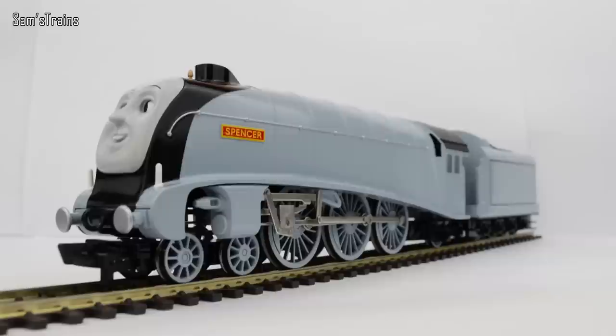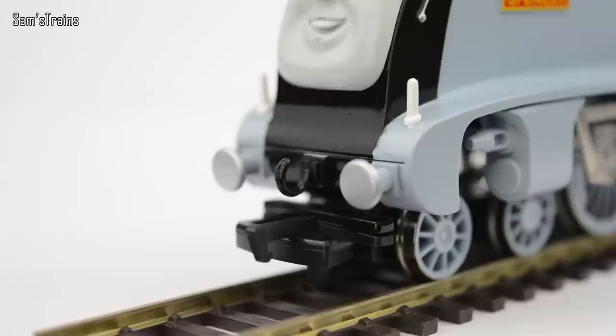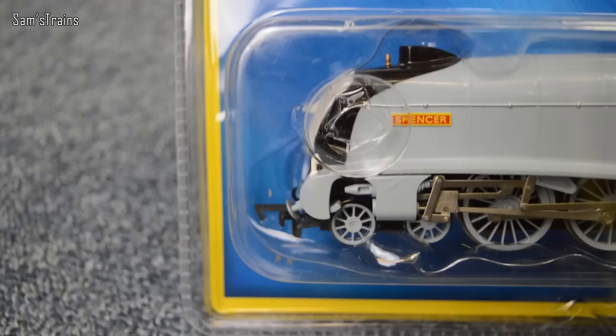So there he is then — Spencer — and doesn't he look fab up close on the white background. Now as you know the build quality on my Bachmann Thomas locos has always been absolutely fine — very sturdy and very good. But this one, while still quite sturdy, did have a couple of issues straight out of the box. The first was the buffer beam: the buffers were facing downwards because the buffer beam had actually broken off and was just loose. I had to glue that back into place. I know that is a definite quality issue because the one I bought for the giveaway is exactly the same — you can see the buffers are pointing downwards.